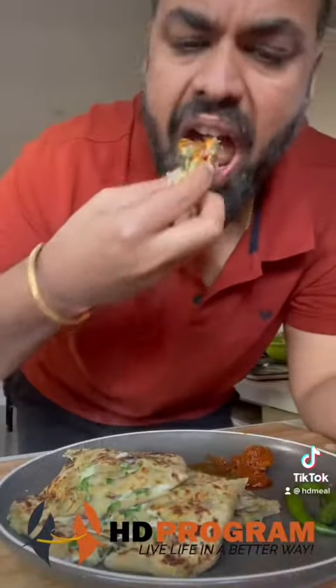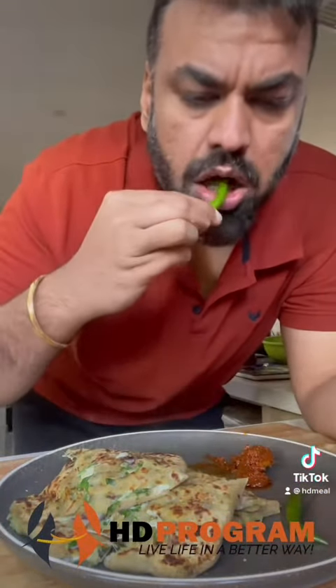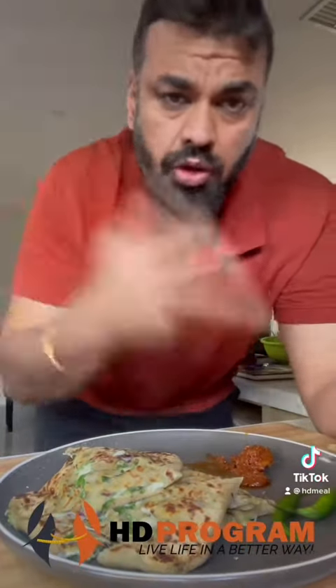Then you have to make a cheesy spinach fat pocket — also known as palak paneer paratha. Each serving is going to give you 110 calories and 4 grams of protein. So without wasting any time, let's get into the recipe.